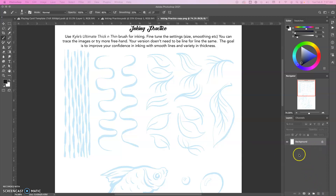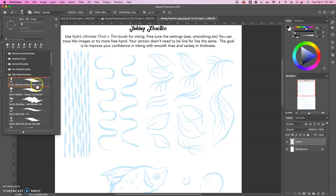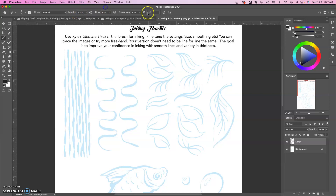So before you start, don't forget — let's add a new layer and not draw directly on the background layer. I'm going to go ahead and use, under wet media brushes, Kyle's Ultimate Inking Thick and Thin. I think this is a really good brush. All the default settings are pretty good. The only thing I did was go up here and just bring my smoothing up to about 20%. Everything else is pretty much the same.